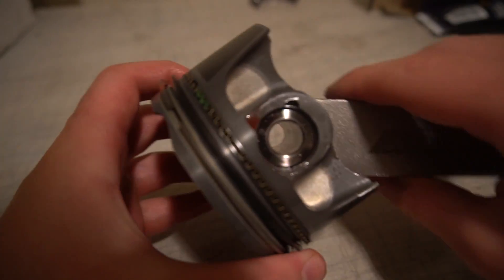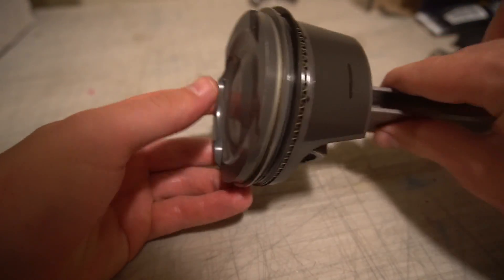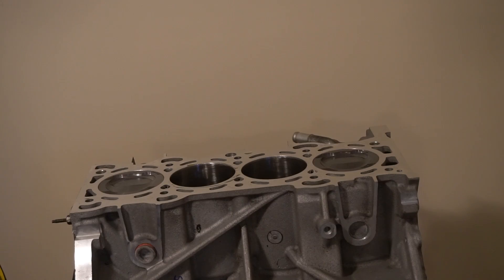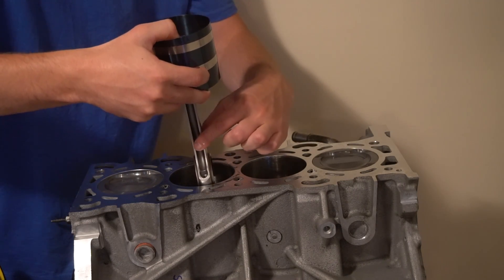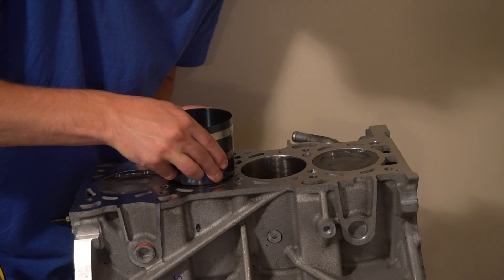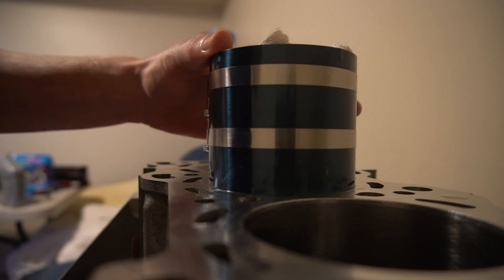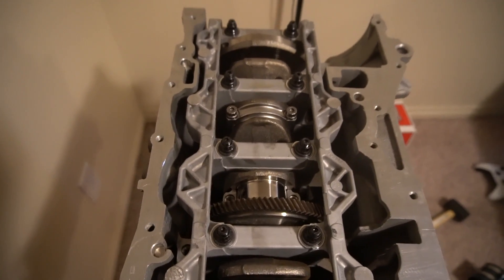We got our rings on our pistons and we're going to get the bearings on and put them in the block. We got our piston-rod combo ready to go in — it's time to slot this baby in there. Now we're going to put the rod cap on.